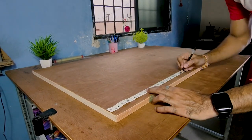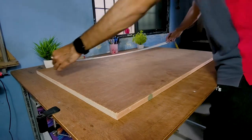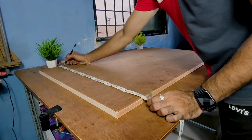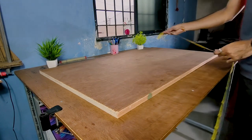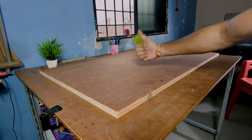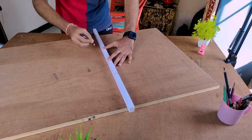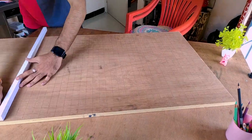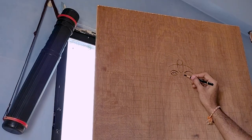I will make a grid line on 1-inch by 1-inch mark. And at the end, the outline.